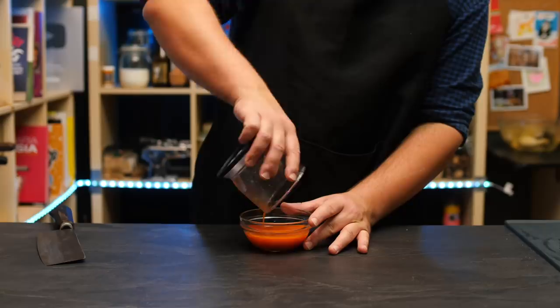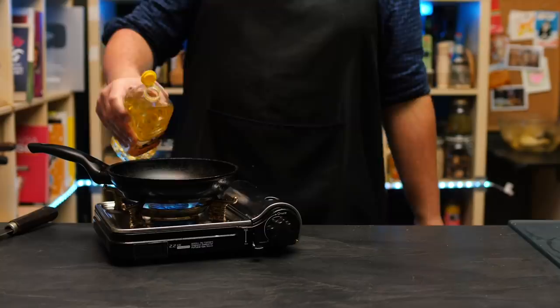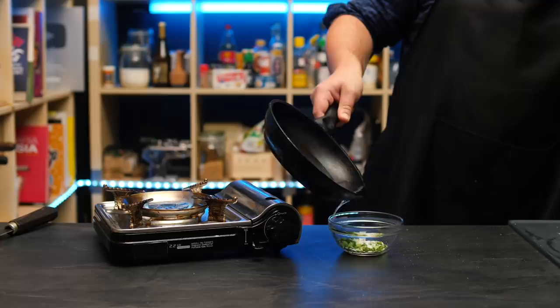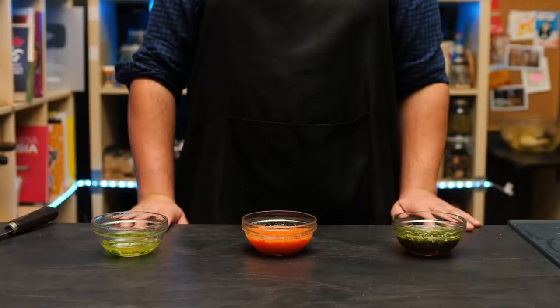Another very typical sauce to go with Hainanese chicken is ginger scallion oil. Very simple — just drop minced ginger and scallions in a heatproof bowl, add a bit of salt and sugar, and pour some sizzling hot oil over everything. That for me is the genius of Hainanese chicken rice: because the chicken is so pure, we basically get to turn it into a new dish with every sauce we make for it.